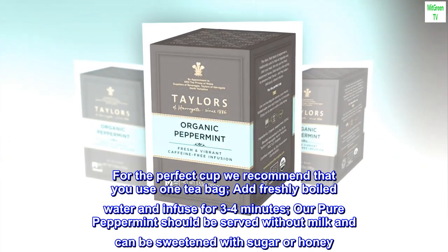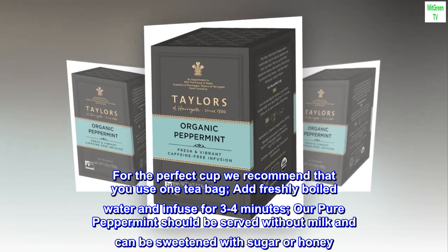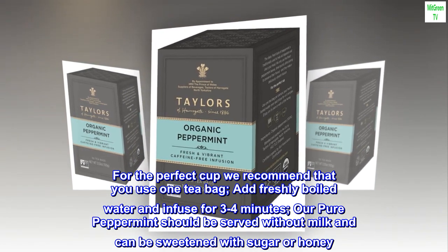For the perfect cup, we recommend that you use one tea bag, add freshly boiled water, and infuse for 3–4 minutes. Our pure peppermint should be served without milk and can be sweetened with sugar or honey.